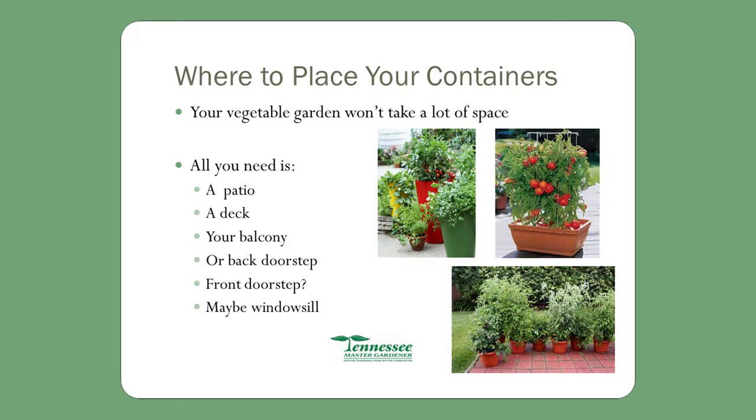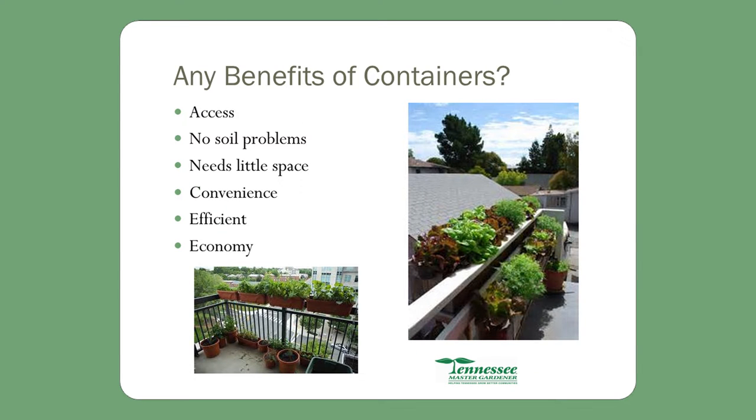Growing vegetables in containers doesn't require a very big garden. All you need is a patio, a deck, a balcony, a doorstep, or maybe a windowsill. If you live on the 25th floor of an apartment building with a balcony, you can still grow vegetables in containers. Access is easy because you don't have any soil problem. It doesn't need very much space. It's convenient — you can place that container wherever is convenient, right by the back door from your kitchen. Pick out a green pepper and it's right there, fresh. It's efficient and economical.